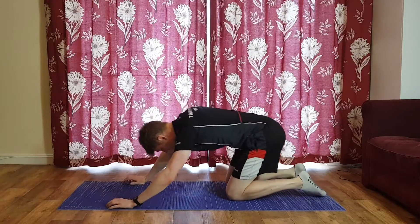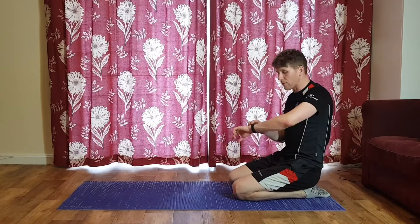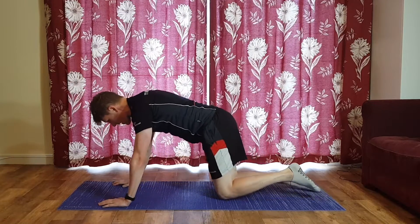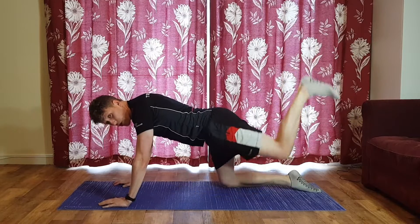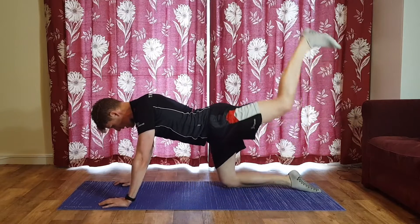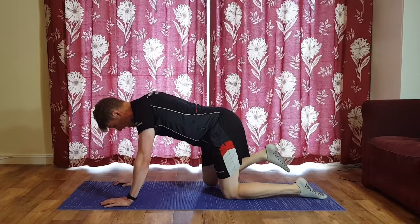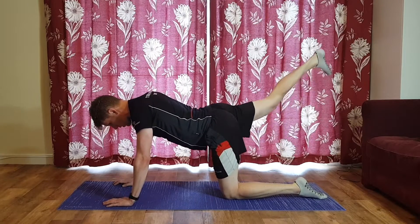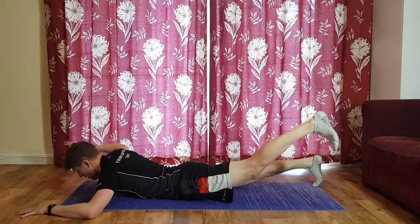Two, one — nice, well done. Shift your weight back, quick recovery. Last 60 seconds after this. Back to your donkey kicks — three, two, one, let's go. Knee hovers, kick up towards the ceiling. Be really mindful of what the spine and hips are doing — they shouldn't be twisting or moving. Just one leg, that's all that's happening.